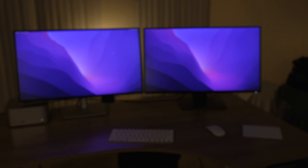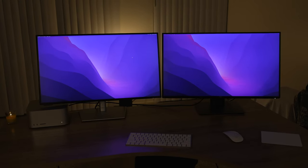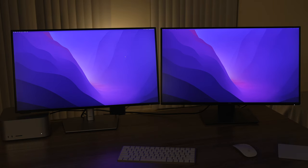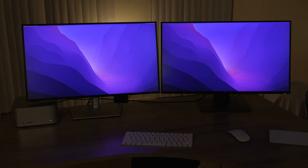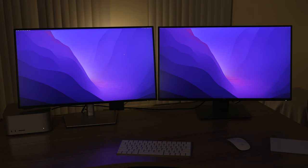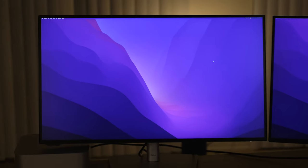Right now they're both at their max brightness. Do you notice one being brighter than the other? Because one actually is — it's the one on the left. The one on the left goes up to 400 nits. The one on the right only goes up to 350. A lot of Apple monitors go up to 600, 800, 1000. So the 2723QE has the upper advantage because it gets a little brighter.